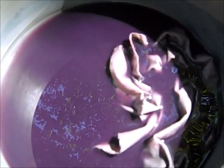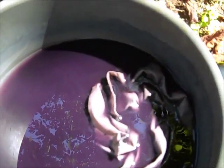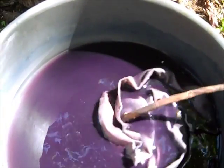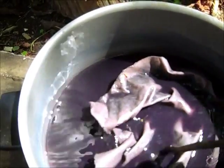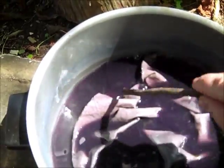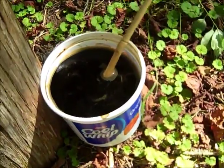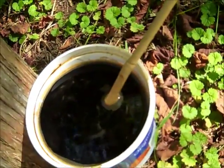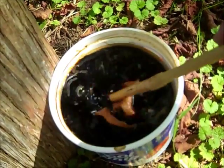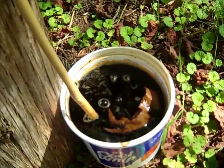This is the dogwood pokeberry blend. You can see it's really purple, and this is some of the material that's kind of in the process, letting it dye a little bit. It's actually going to come out kind of a gray, I think, instead of a purple. And also I have some black walnut — I'm going to let that one stew for a couple of days and get really dark.